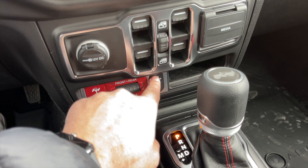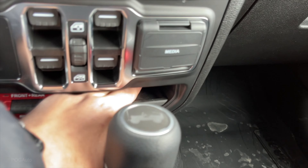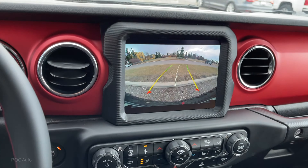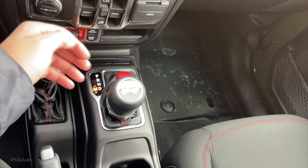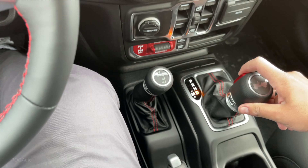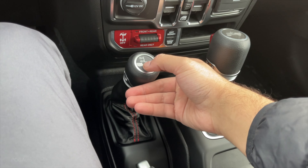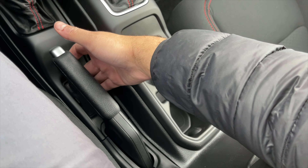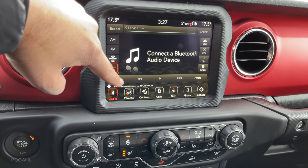Media ports: auxiliary, USB-C as well as USB. Axle lock for the front and rear, as well as rear-only, the off button, off-road plus as well as the sway bar disconnect. Some storage space over here. Shifting to reverse you can see the backup camera will activate - very nice quality. Turning the steering wheel the guidance lines will also turn with it. Neutral as well as Drive. Shifting to the left we can go for manual shifting.